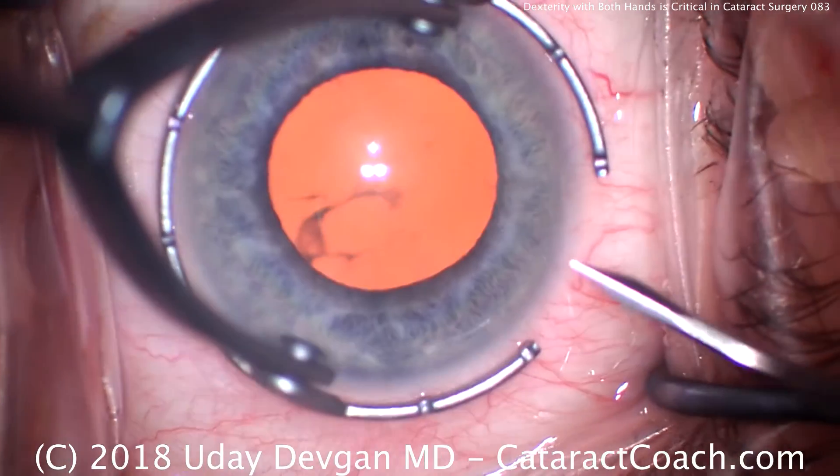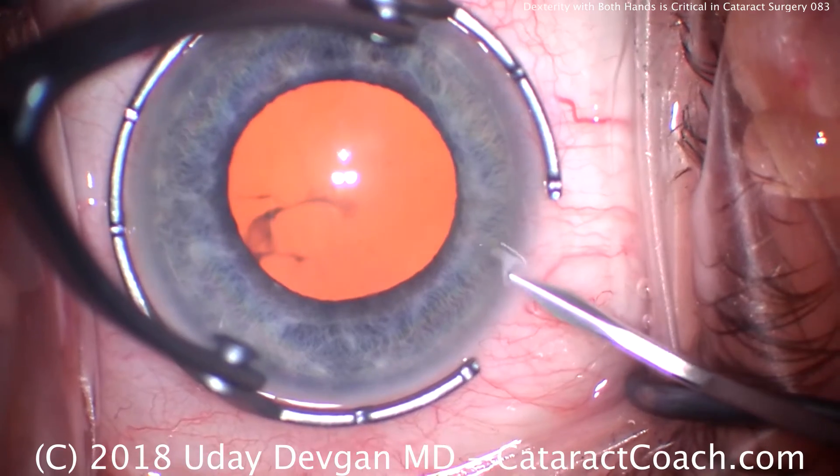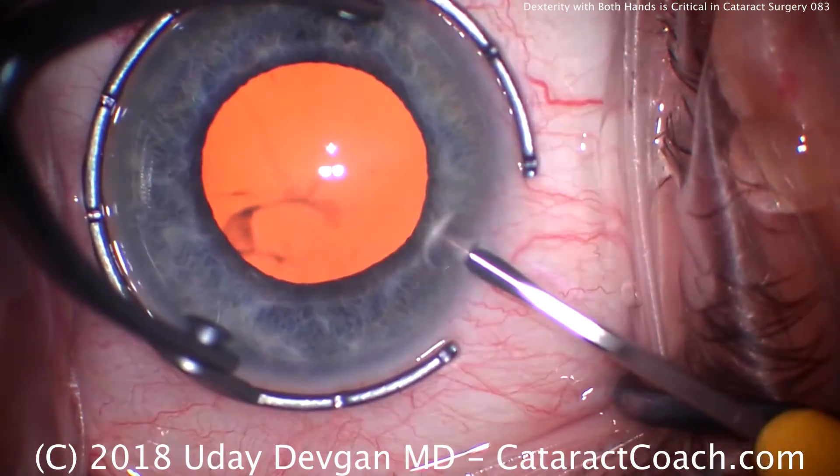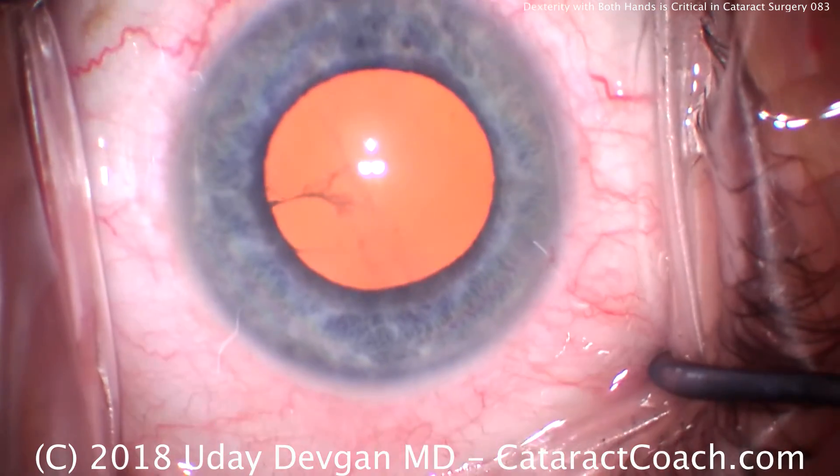At cataractcoach.com, look in the vitreous — that is actually a Weiss ring. So interesting to see the Weiss ring from a posterior vitreous detachment so cleanly and clearly in this eye.